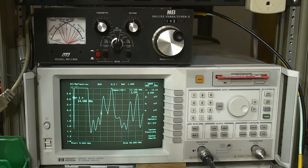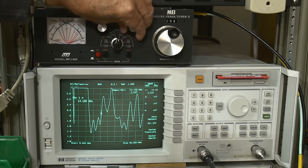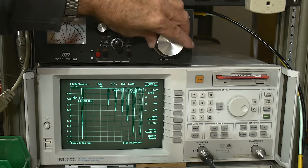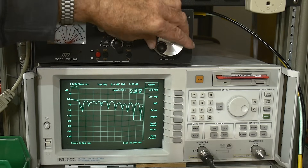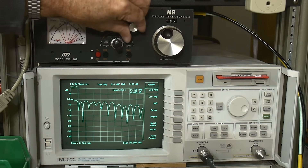Let's start turning some knobs. We'll turn the inductor — not much is going on. We'll turn this knob — not much is going on. Why? Because I'm still on bypass! We'll go back to the tuner. This is why you don't want to use SWR because you can't see anything — so we'll go back to log mag and now we can kind of see where we are. Tweak — there we go.